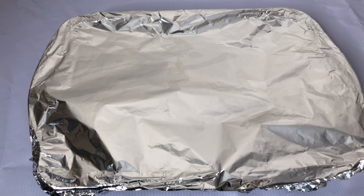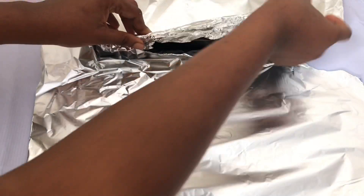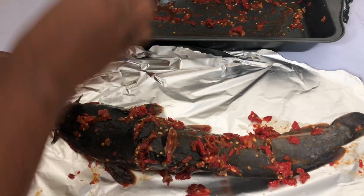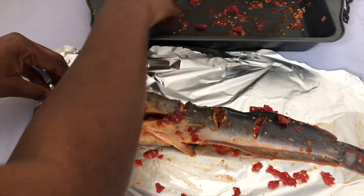After leaving the fish to marinate for 20 minutes, I brought out the fish to put it in the foil paper that I'll be using on the barbecue grill. I'm still putting in some of the sauce at this point.